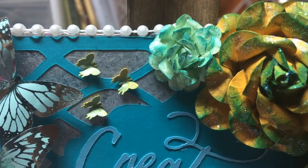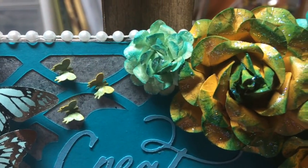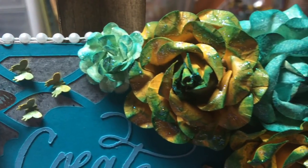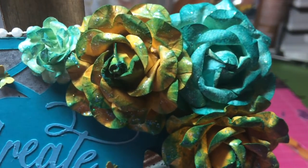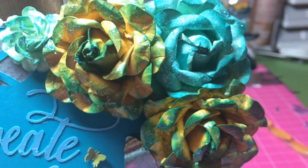On the top right corner I just put a flower cluster, and these are all flowers that I made myself. The roses I made — I learned through Lori Seabrook's Friday Flowers series, so I'll link her channel down below so you can check out her channel and these beautiful flowers.